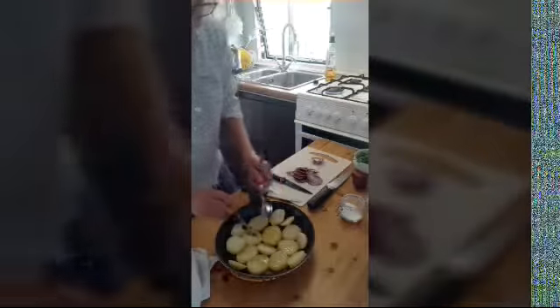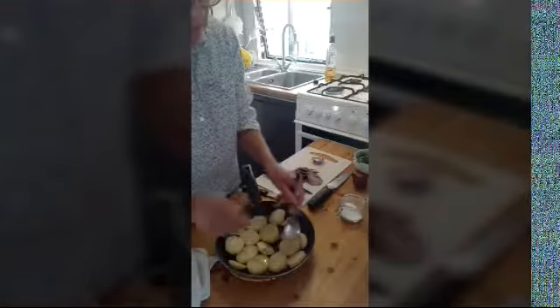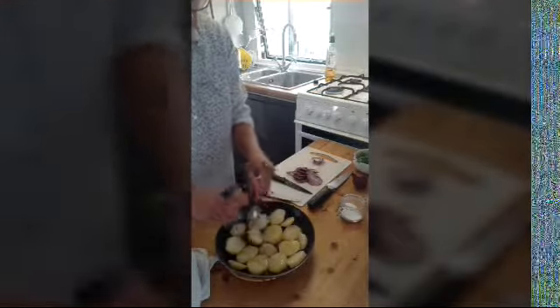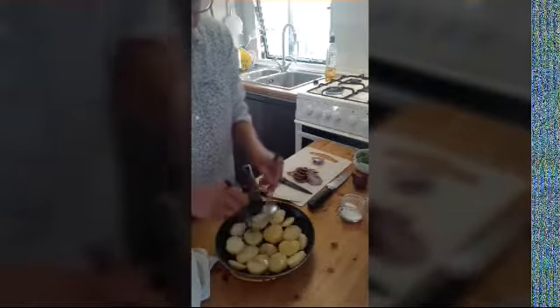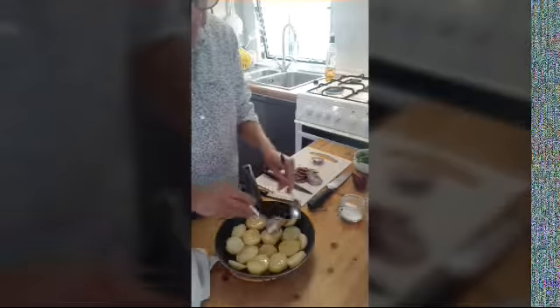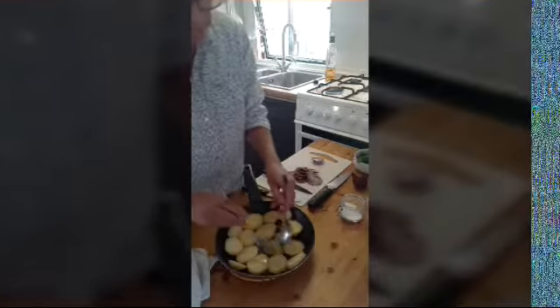The potatoes have got some colour, so I'm going to turn them around. It works quite well if you can do them one by one, and later on we'll start giving the pan a little shuffle, a little toss to start moving everything together. I've brought the pan close so you can see the crispness happening on the potato, which is what we want.